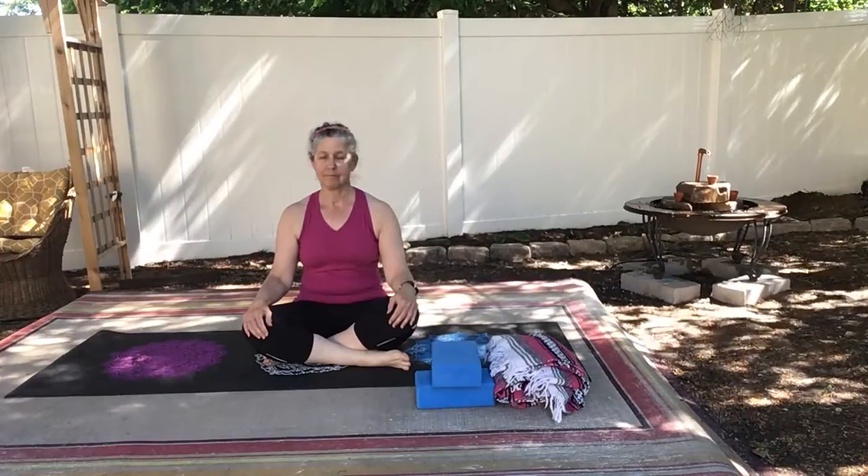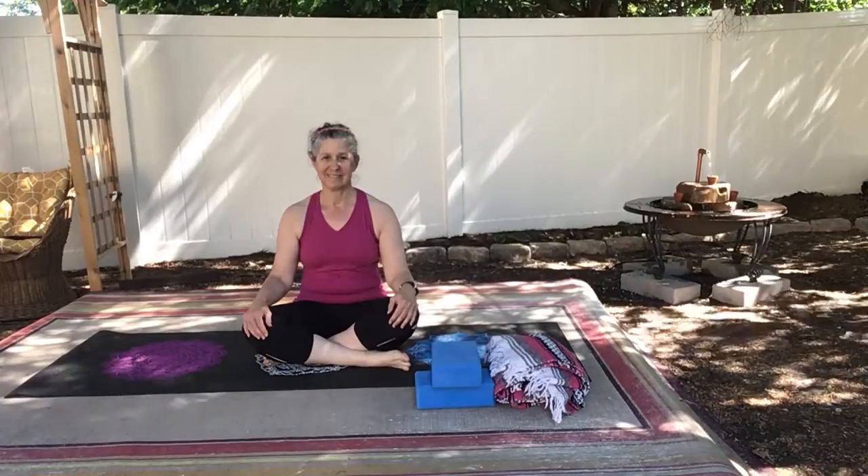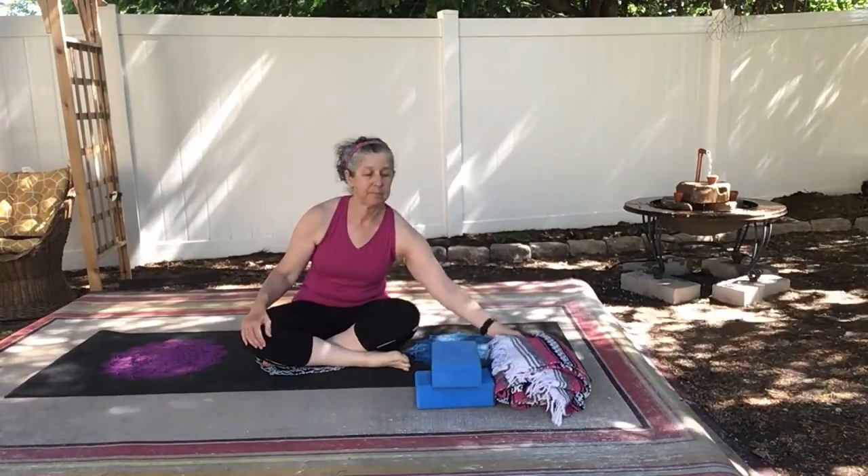Welcome to this tutorial about down dog. Down dog is done often in yoga classes and it's said to be a resting pose, but it's not always that easy.